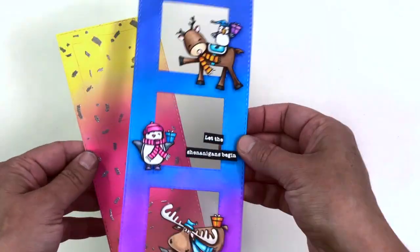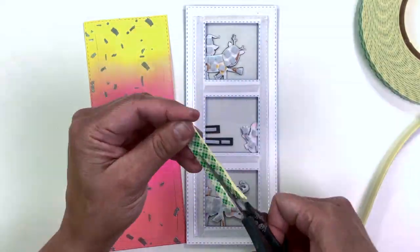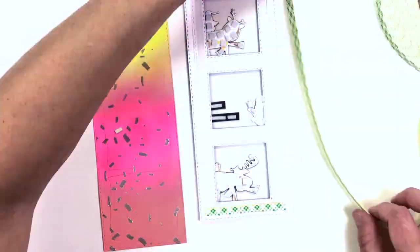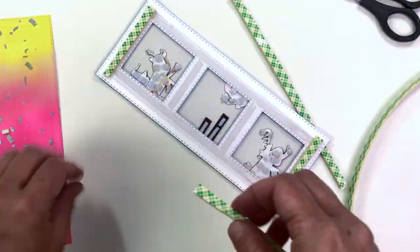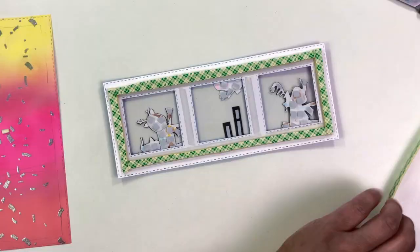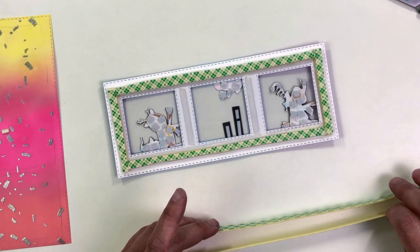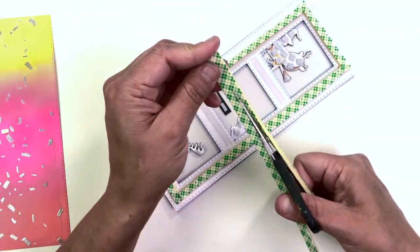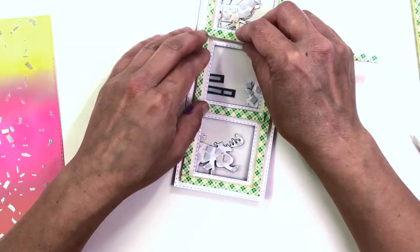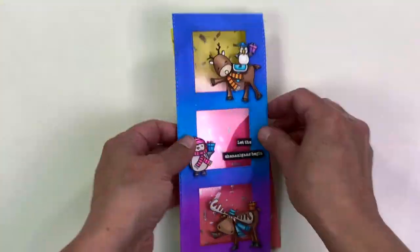Now that the front of our card is put together, we need to add some shaker guts. To do that, we need to build the little window wells that the guts are going to sit inside. I'm taking my foam tape and using a double layer of it, cut down to a quarter of an inch, to outline all of those windows. I just lay it on my table, double it up, and press it together. I'm cutting it down to a quarter of an inch because I don't want to see the foam tape when I flip the card over.